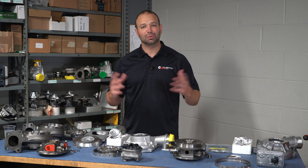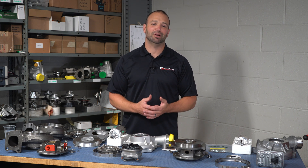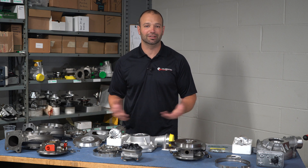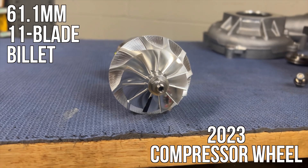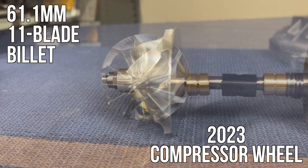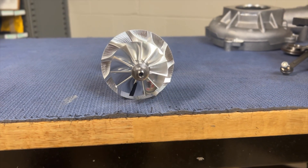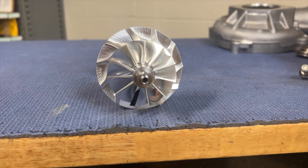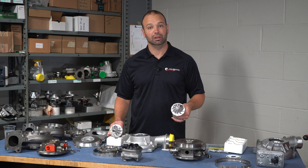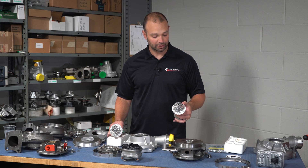Now let's talk about the wheels. You want to know how much bigger is the compressor wheel and what did they change on the turbine wheel. The compressor wheel on the old turbocharger is 61.1 millimeters — it's an 11-blade billet compressor wheel. It's a pretty solid piece for OEM; usually we don't see billet wheels, that's kind of a new thing. The 11-blade is pretty common — that's kind of an anti-surge setup.